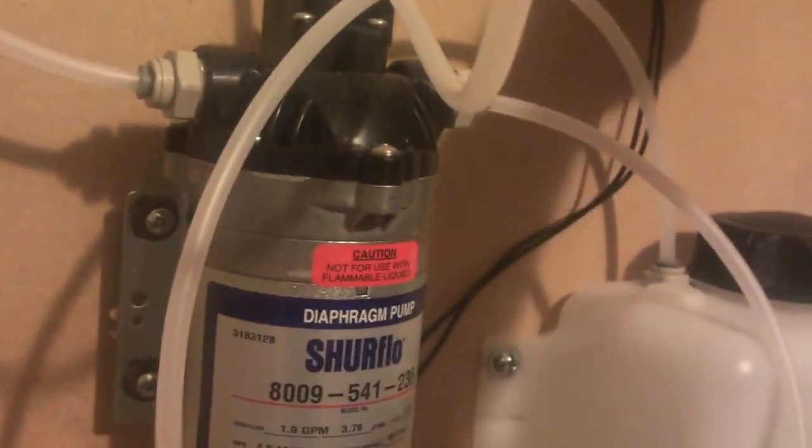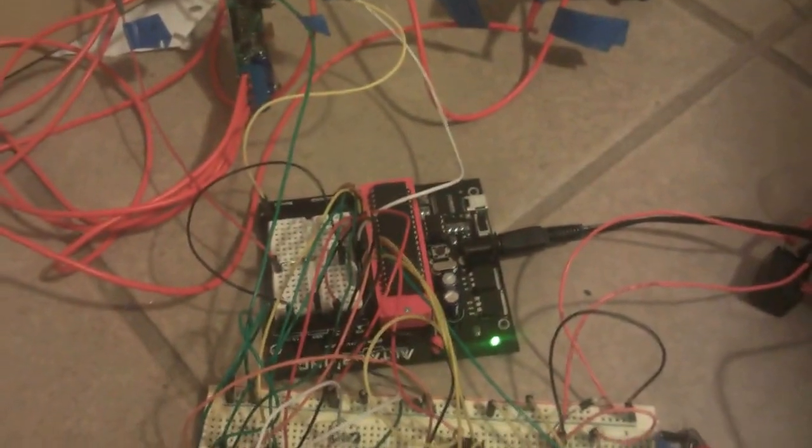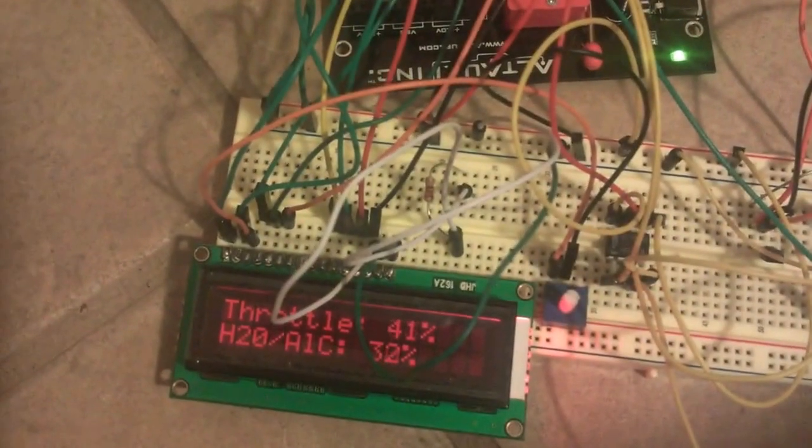If I untape it and let it fall, the screen says 'tank low, please refill.' Go ahead and tape that back up — so you can see the screen, hear that relay, and the relay will control the solenoid.